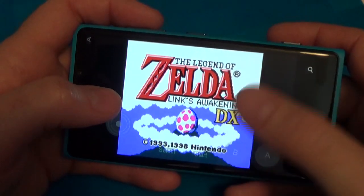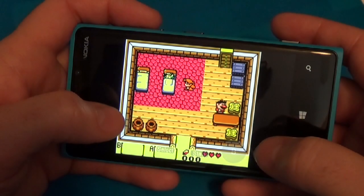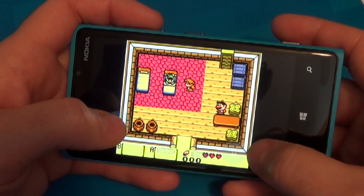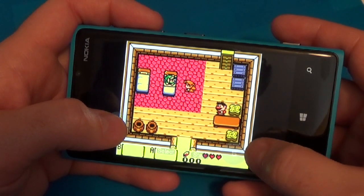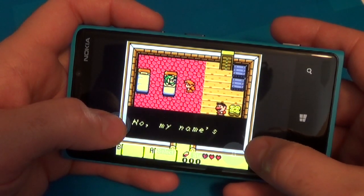Game Boy Color was an improved Game Boy — a slightly more powerful version that could play original Game Boy games. Nintendo re-released the Zelda game, Zelda Link's Awakening, in a color version to take advantage of the new hardware.